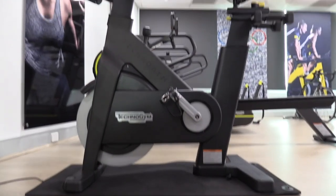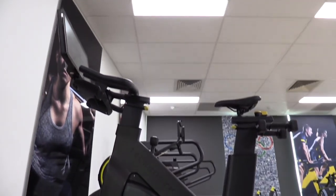Nate here from fitnessequipmentcafe.com, the home of fitness equipment news, reviews, and interviews. And just behind me is the Technogym bike. This is a first look — it is the first one of its kind in the Asia-Pacific region, and I'm one of the first people to try it. So I'm pretty excited.